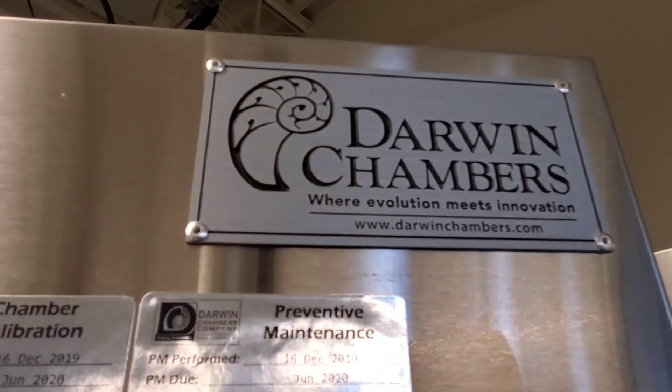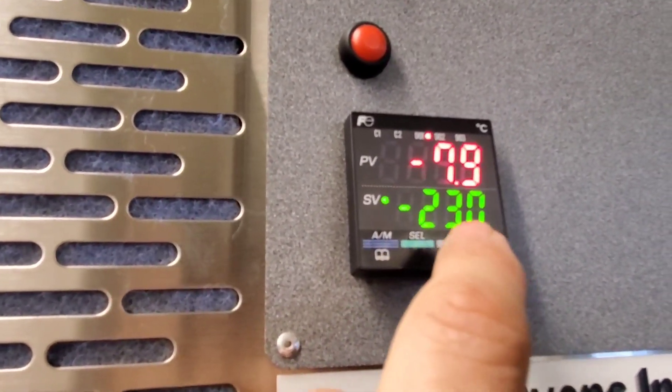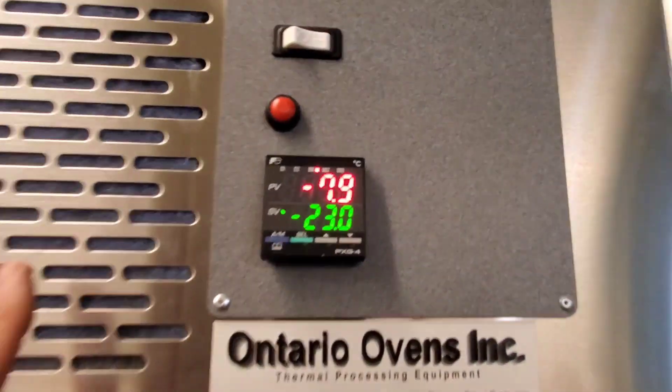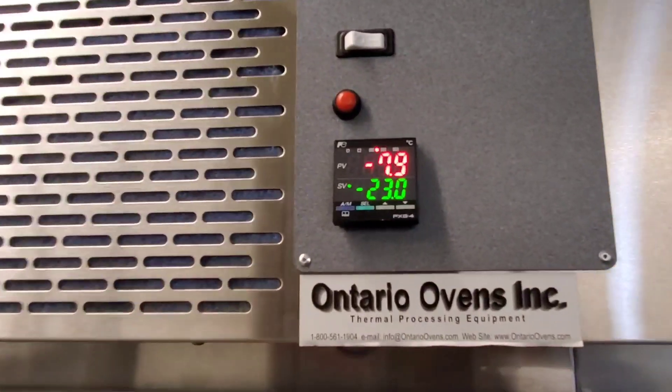This is a Darwin chamber. They're trying to get to minus 23 degrees Celsius but it's only at minus 7.9. I don't know much about this so we're going to have to learn as we go and try to figure out what's going on here.